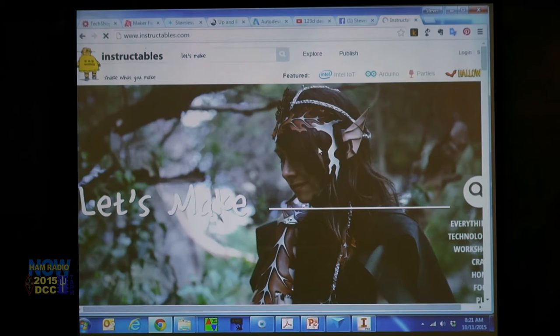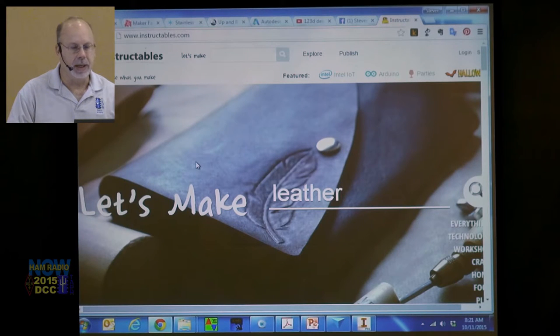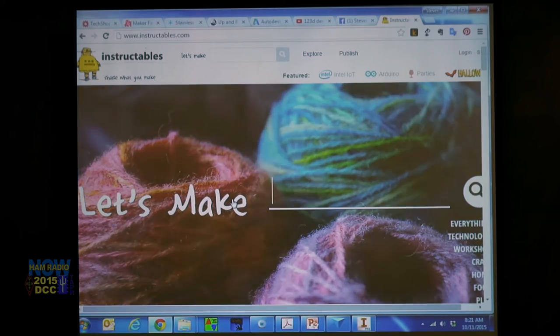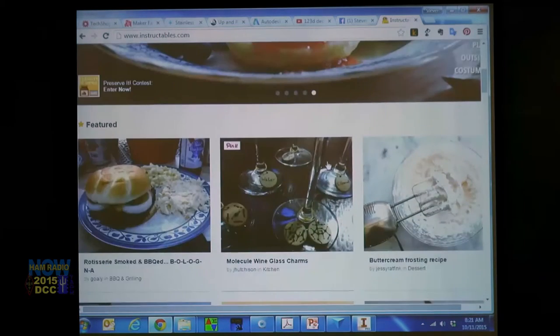One of the places I forgot to tell you about is Instructables — a really neat website. I am so happy that Al Gore created the internet. Instructables is literally where you create a course on how to make something and post it online — how to bake cookies, how to make leather, all these different things.